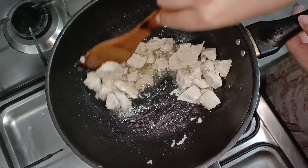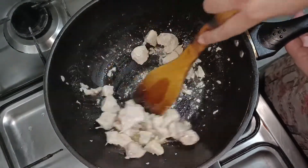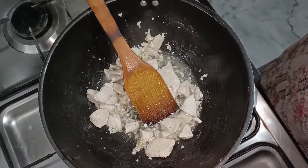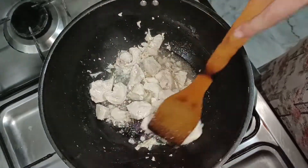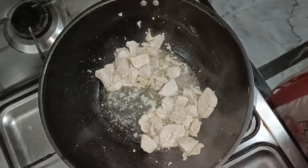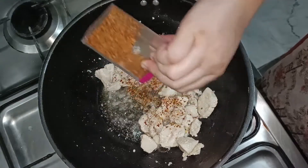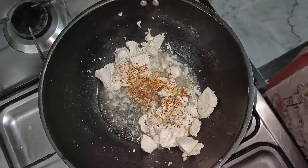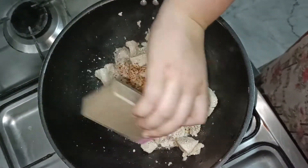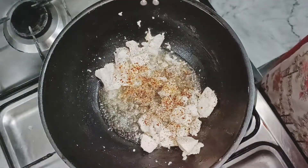Now we will add some spices. We will add crushed red chili, some pepper, and black pepper. Add a little more pepper and mix it in.